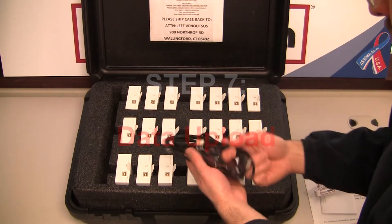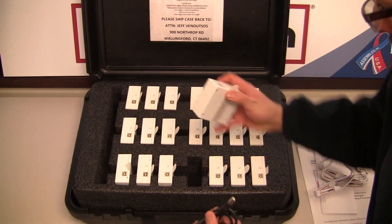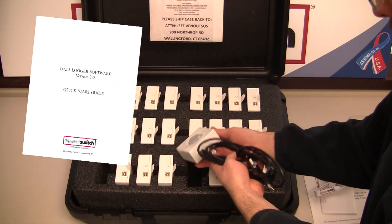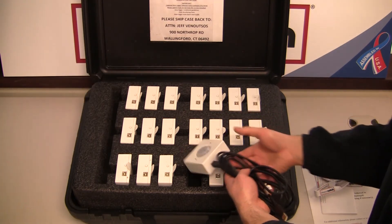Step 7. Once all loggers have been removed, use the DataLogger software to import the data from each unit into the software. Refer to the Quick Start Guide for detailed step-by-step instructions on how to import the data and upload to the online SensorSwitch report generator.